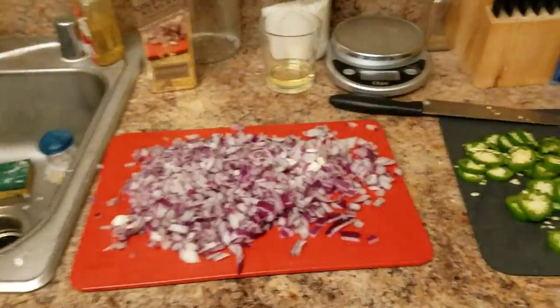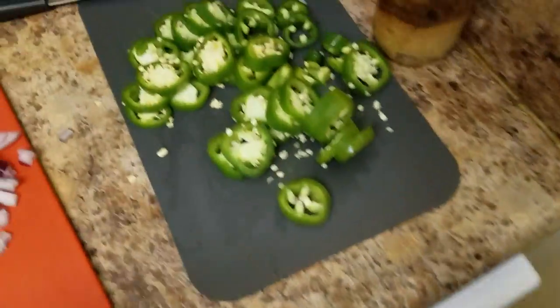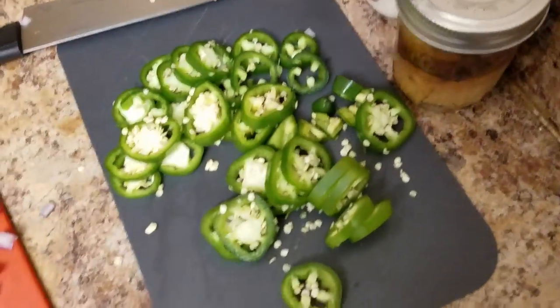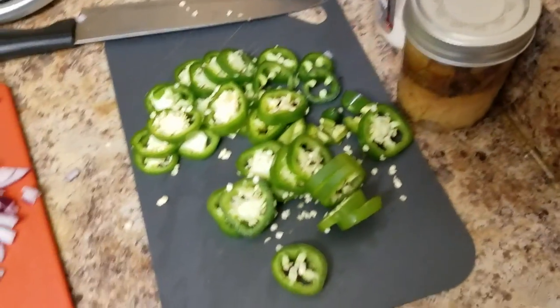Okay, show must go on. Why do people cook? Because with most things in life, more whiskey to dull the pain. I looked up online and apparently you're supposed to remove the seeds if you want it to be mild, but we don't want it to be mild so we're just going to leave all the seeds in.